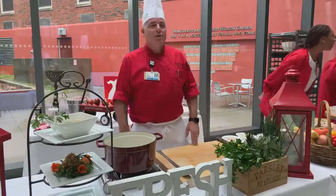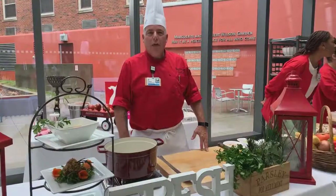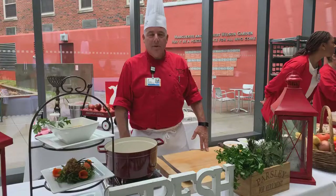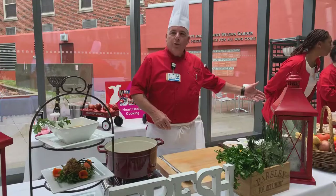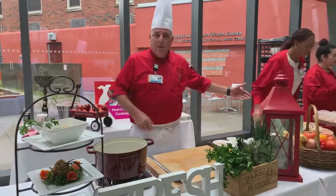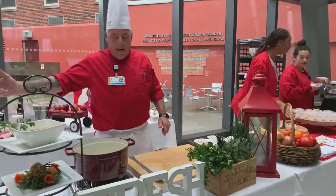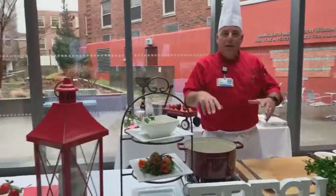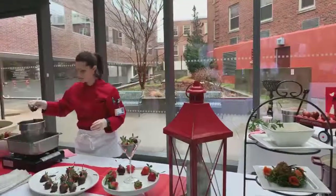Welcome to Mount Sinai South Nassau Hospital. We're here today to celebrate Go Red with a heart-healthy cooking demonstration. Today we'll be preparing a Mediterranean Quinoa Salad. We're also doing dark chocolate covered strawberries to my right. And here in this cooking area we're going to do an American Bounty Vegetable Soup. I'm really excited.